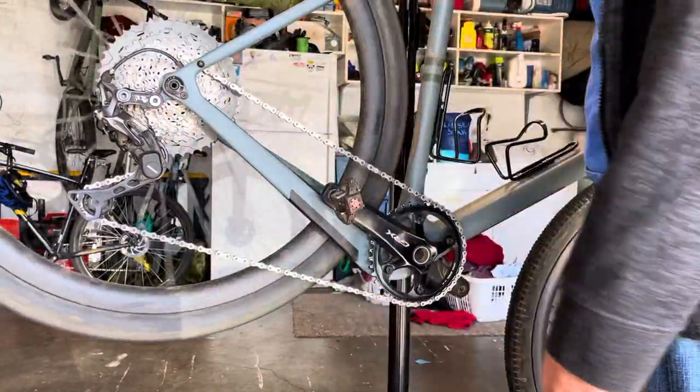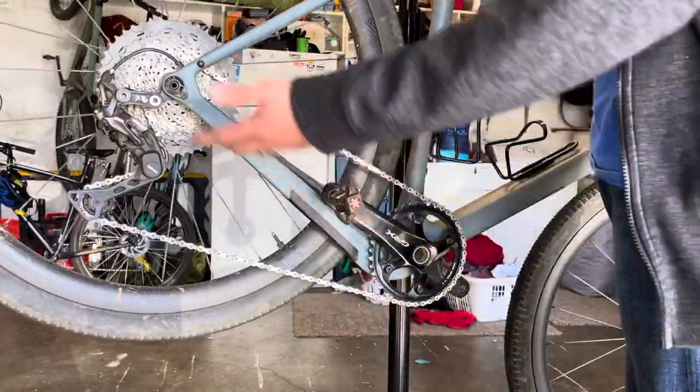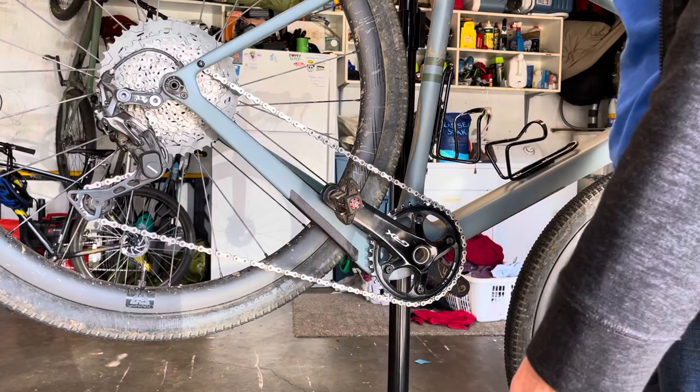This was a pretty simple solution. I put that on, adjusted the B-screw back up under, a couple of twists of the barrel adjuster, and it's good as gold.